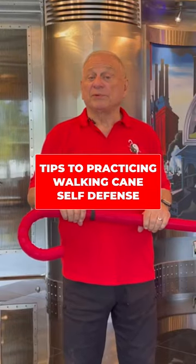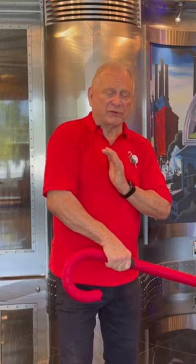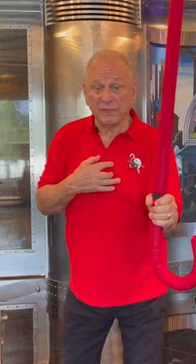A tip when you're practicing: always remember when you're striking, keep your cover hand to protect your center line. And if you learn to practice with one hand, do the same thing with the other hand.